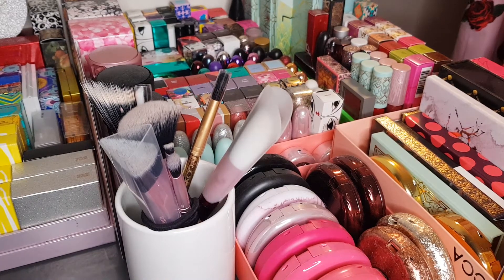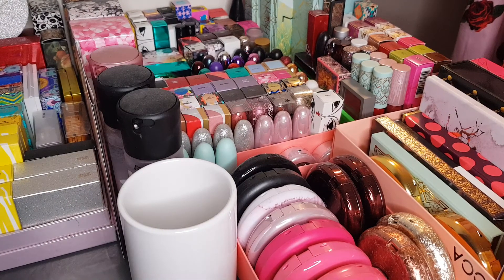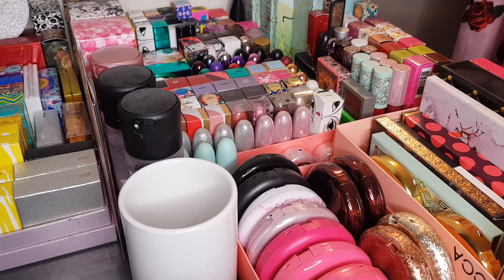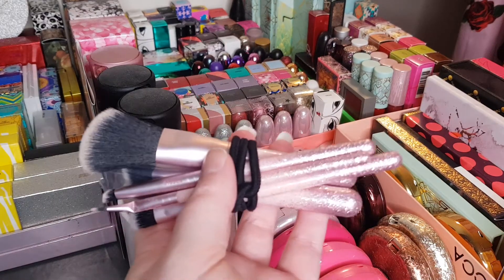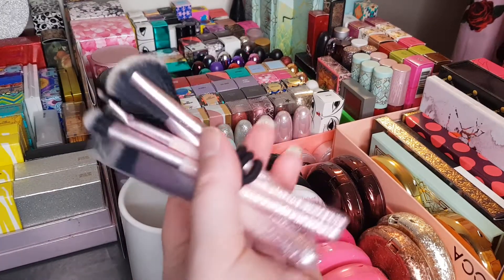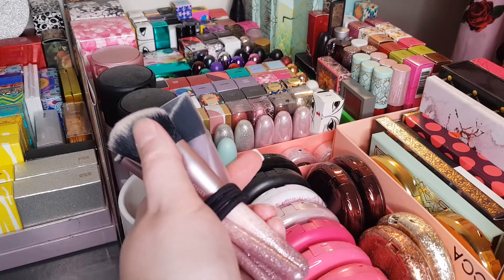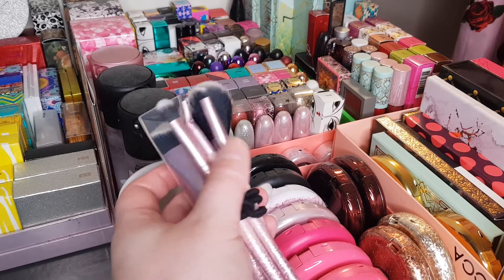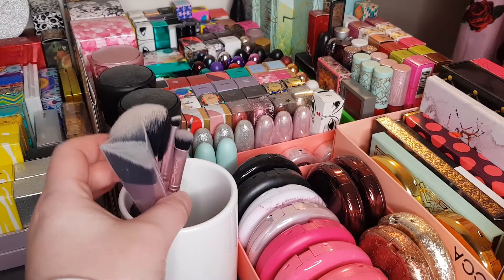I'm going to start by quickly going through some of the MAC brushes I have. I haven't been collecting MAC brushes for a while — they're fairly new. Most of these things in this collection are not currently available, just to let you know, because it is a limited edition MAC collection. These are all the brushes from last year's Christmas collection; they had a sparkle theme with really nice colors. I use this one regularly for highlighting, this one's great for blending, this one for little details like the inner corner, and this one for light contouring.